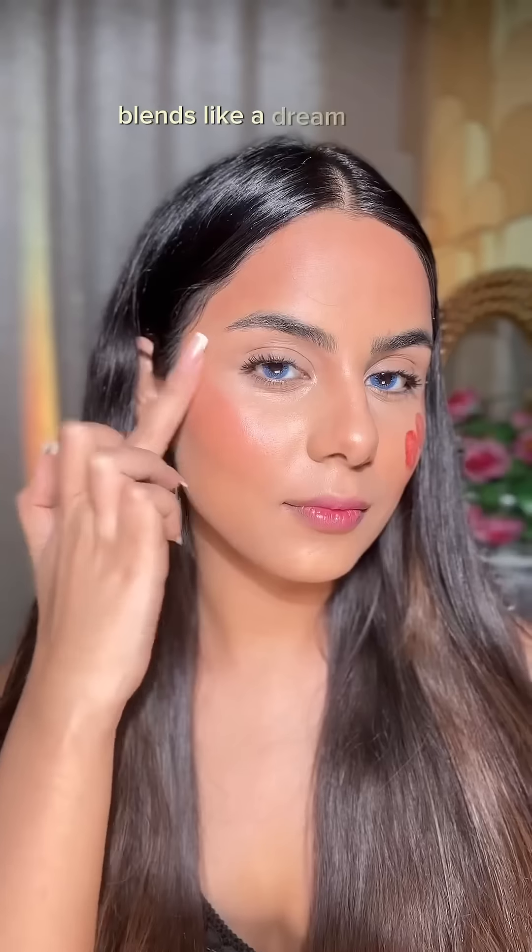Now using the brown Line Express liner for that definition, and the most comfortable creamy matte transfer-proof lipstick. Here's my favorite neutral party look — you can create it too with this amazing kit.